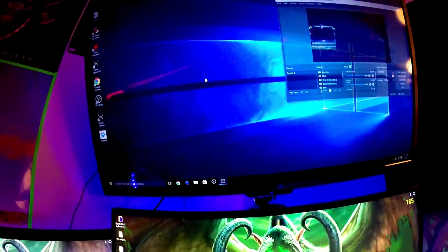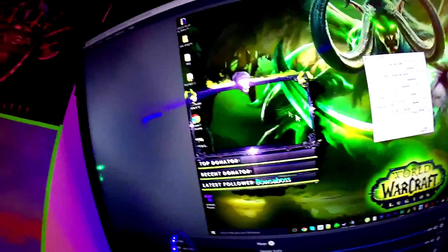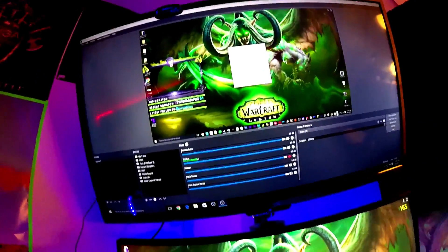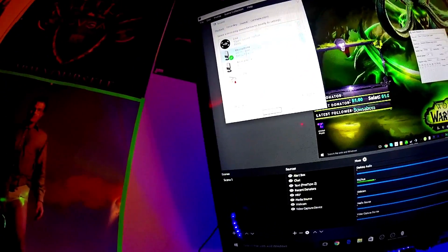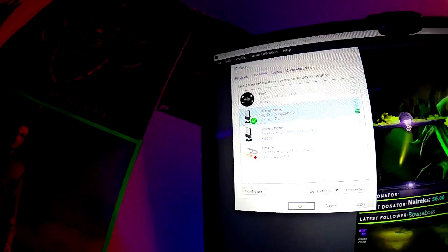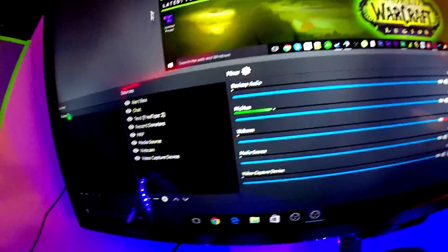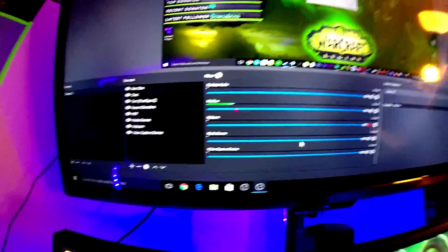On your streaming PC, open up OBS Studio. Go to your Sound Settings, then Recording Devices, and choose your default microphone — set that as default. As soon as you press Start on the gaming PC, everything is being picked up on the streaming PC. That's how you use one microphone on two PCs for your dual PC streaming setup.